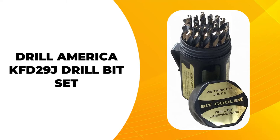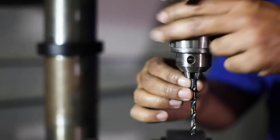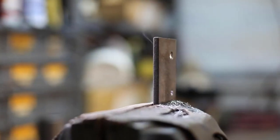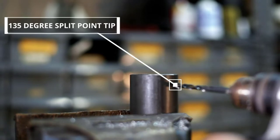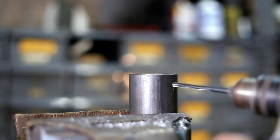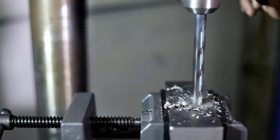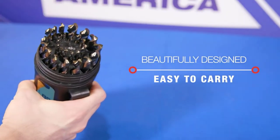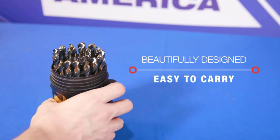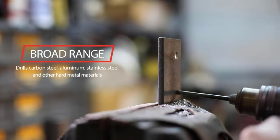Next up on our list is the Drill America KFD29J Drill Bit Set. With a 135-degree cutting angle, this heavy-duty drill set is great for penetrating through hard materials like aluminum, steel, and iron. So if you're thinking of using this drill bit set for chromoly steel, you'll be thrilled with the results. You will also love this drill bit set if you have always had issues with clogging.